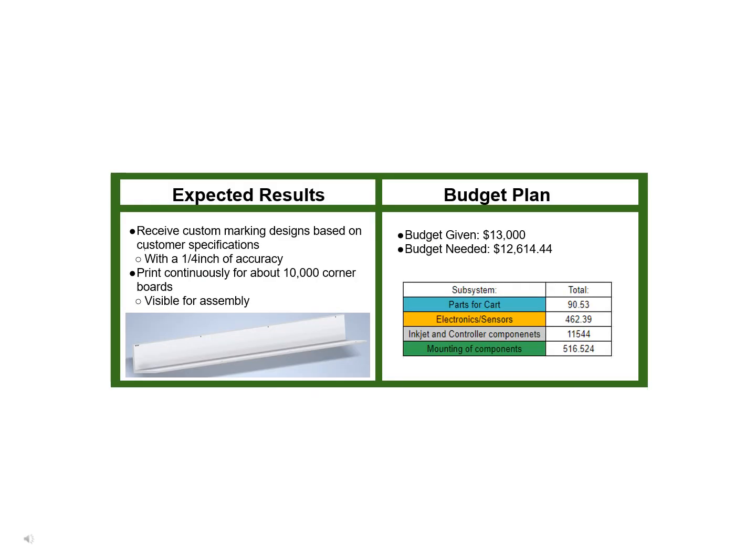Upon completion of the project, it is expected that our device will receive specification and product marks within a quarter inch of accuracy. It is also expected that the product can continuously print as required. The overall budget given for the project was $13,000, and $12,614 of this budget will be used. A breakdown of the cost per subsystem can be seen in the image.